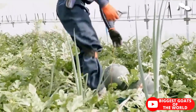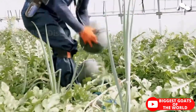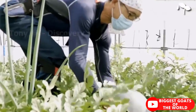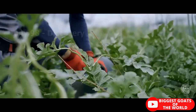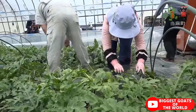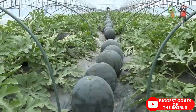Watermelons thrive best in rich, slightly sandy soils with pH levels from 5.8 to 6.6. They do not like soggy soils — heavy clay soils with poor drainage and aeration should be avoided. Watermelon farming requires extensive soil preparation before planting in order to be profitable and lead to high yields. The basic soil preparation starts about 5 months before transplanting watermelon seedlings.